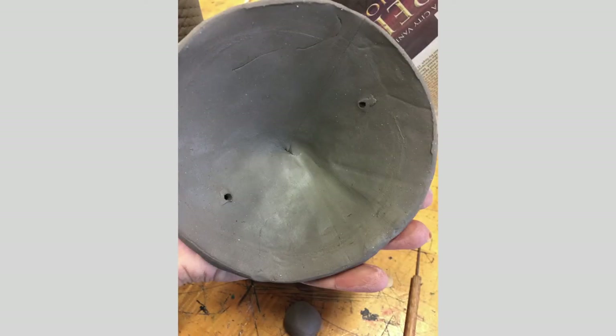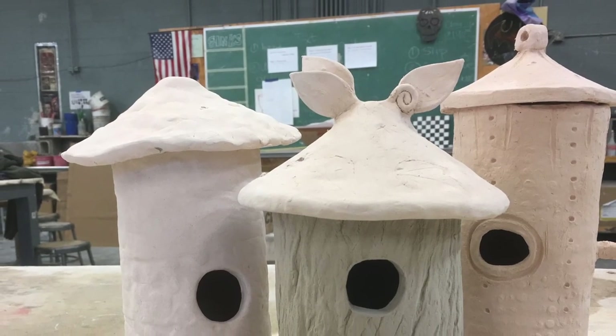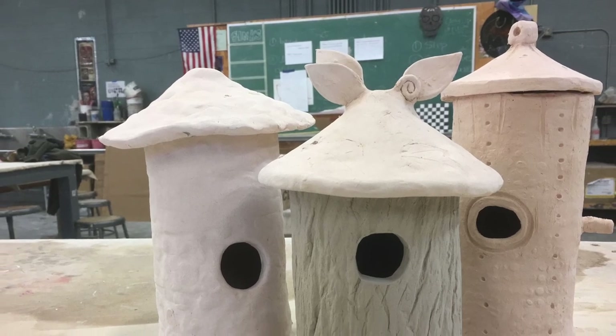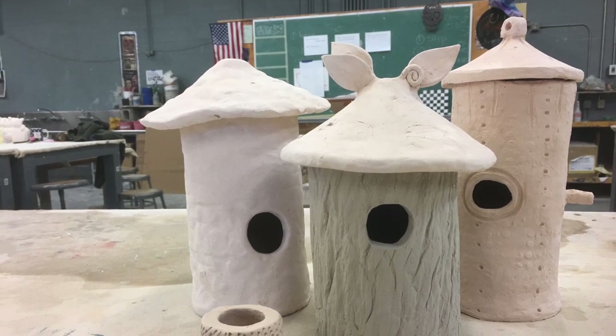Poke holes similarly on your lid, making sure they're just inside where the wall is, so the string will come through the base of your birdhouse, up through the lid, and be connected at the top into a circle. As you can see, there are tons of different kinds of birdhouses you can make — get really creative and sculpt and add a lot of texture. Texture is your friend; it'll help hide all your glazing mistakes. I'm excited to see what kinds of projects you all come up with!